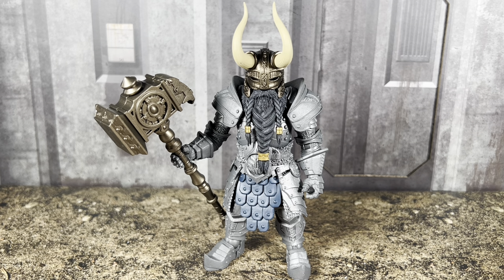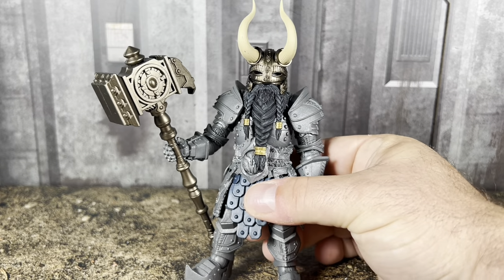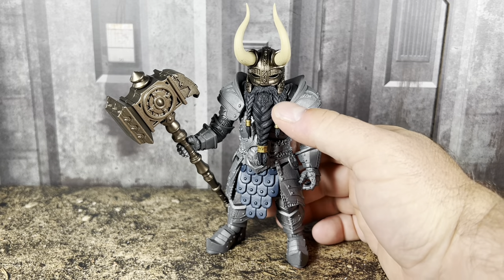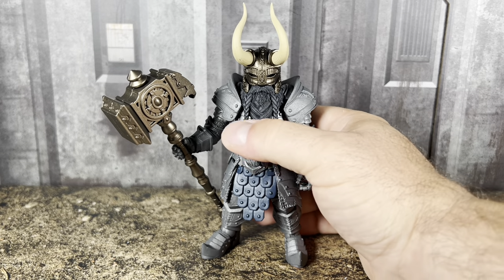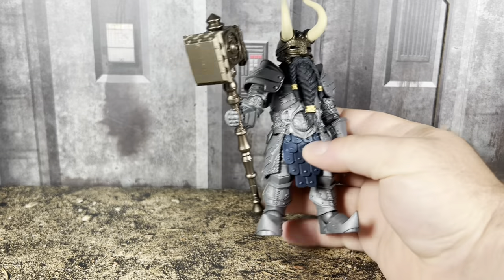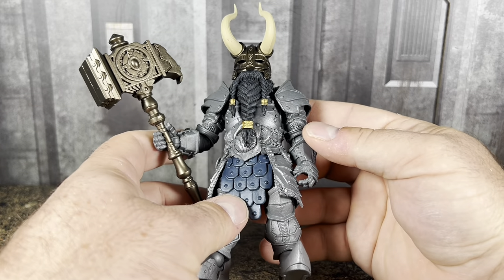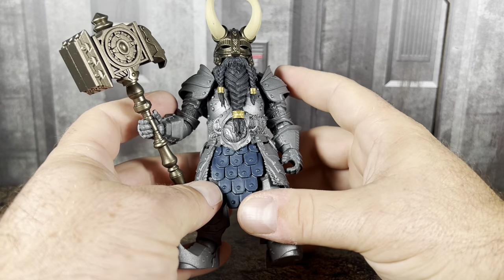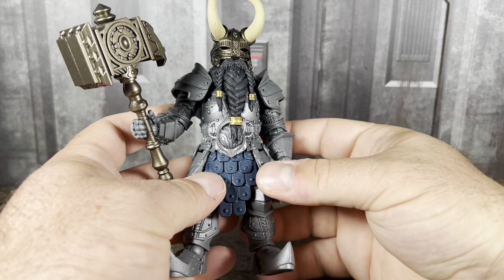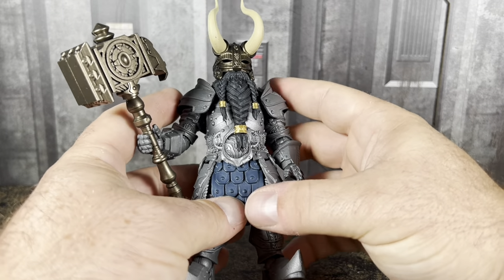He doesn't really come with too much. The paint apps on him are minimal — for the most part, the majority of the paint apps are on the head itself. You have the horns that are painted, the helmet is painted in a nice copper tone, and then you have the clasps on his beard. Everything else is just plastic. So you're pretty much getting a lot of plastic here, whether you want to army build or customize into a specific character.